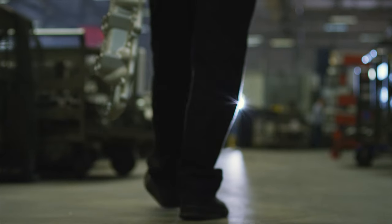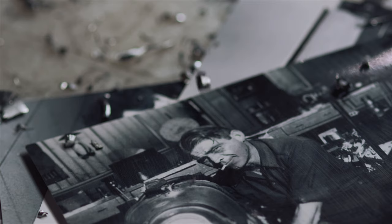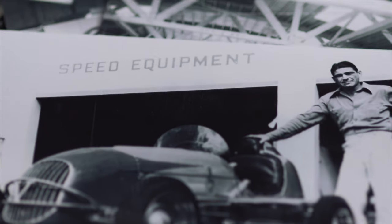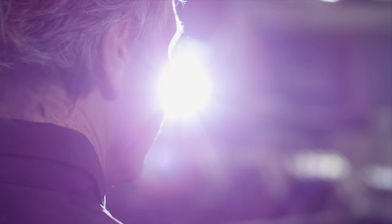This whole thing started in 1938 when Vic's dad made the Edelbrock Slingshot Manifold. It's always been about performance at Edelbrock. We're all builders, engineers, racers, and our vintage parts are a part of our legacy.